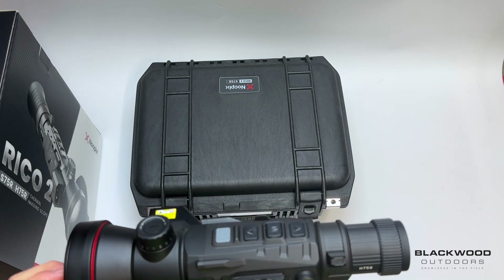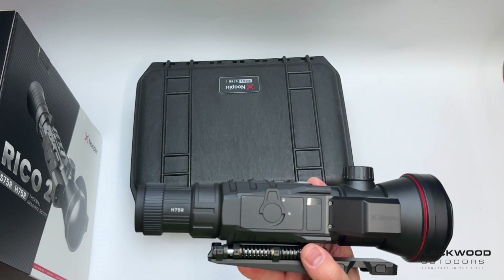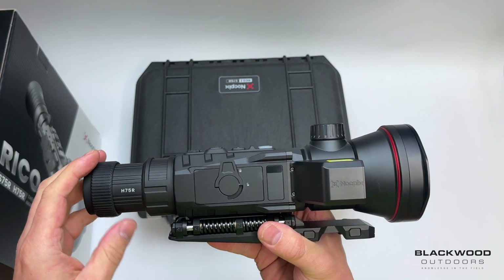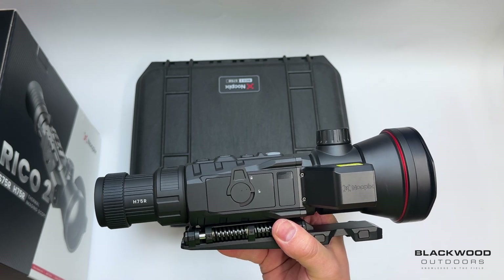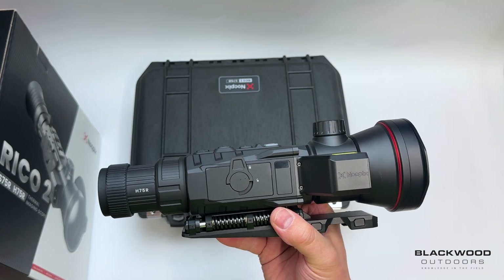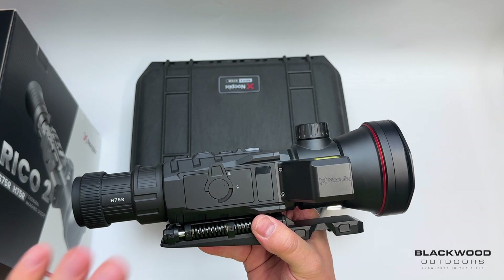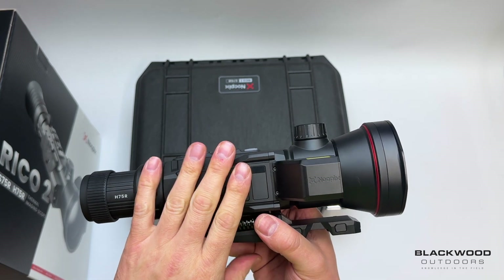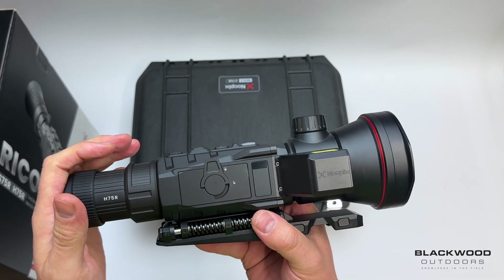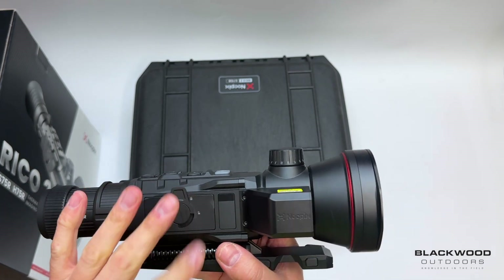That HD sensor does come at a premium and will cost a lot more money. Specification wise, these units are 60Hz — top end specification, giving you a silky smooth image. If you've got a moving or running target it's going to be creamy smooth with no juddering. That's top end in terms of frame rate. These units also have a 2560 resolution eye display.